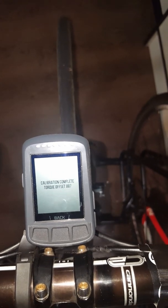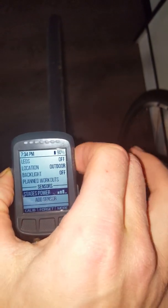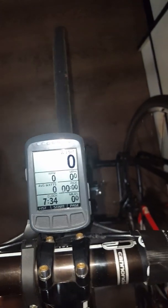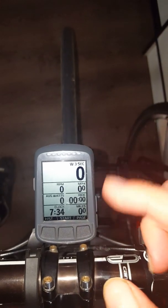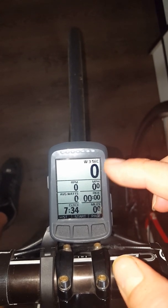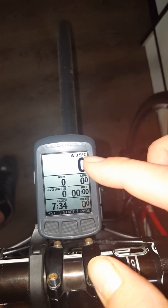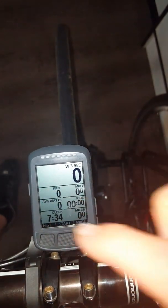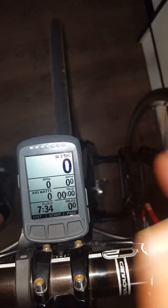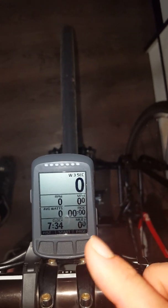887 — okay, cool. Back, and then just hit the power button on the side here to get back to your main screen. As you can see, I went into the app on the phone, and you can mess around with it and get everything set up. What I did was I put watts, then cadence, then miles per hour, average watts, ride, ride time, total. Nice to have the clock on there when you're out on long rides.